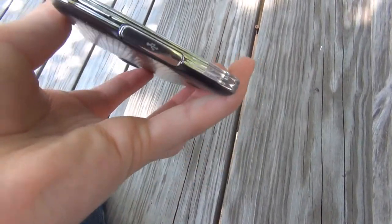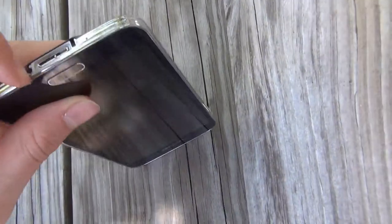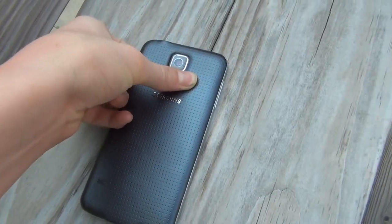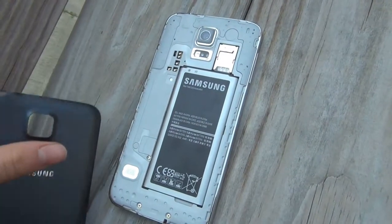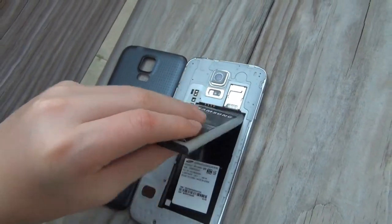On the top you have your headphone jack, on the right there's your power button, on the left volume buttons, and on the bottom there's your USB 3.0 charging port. A lot of the ports are covered up because this device is waterproof. However, Samsung still maintained the removable battery and microSD card.